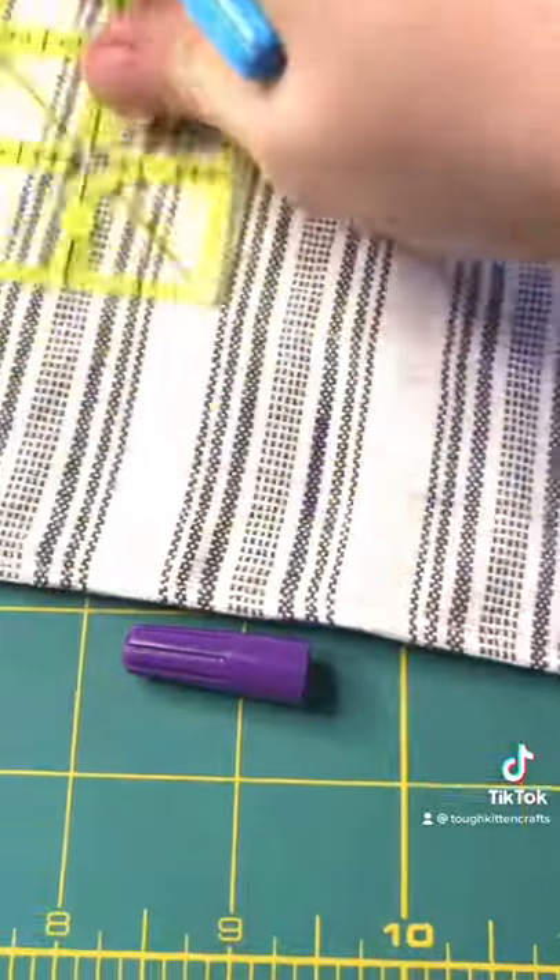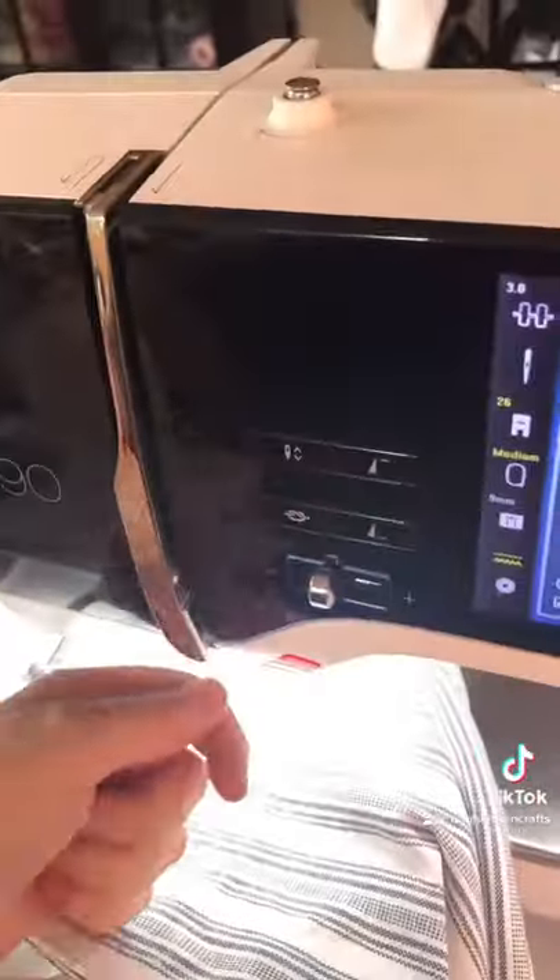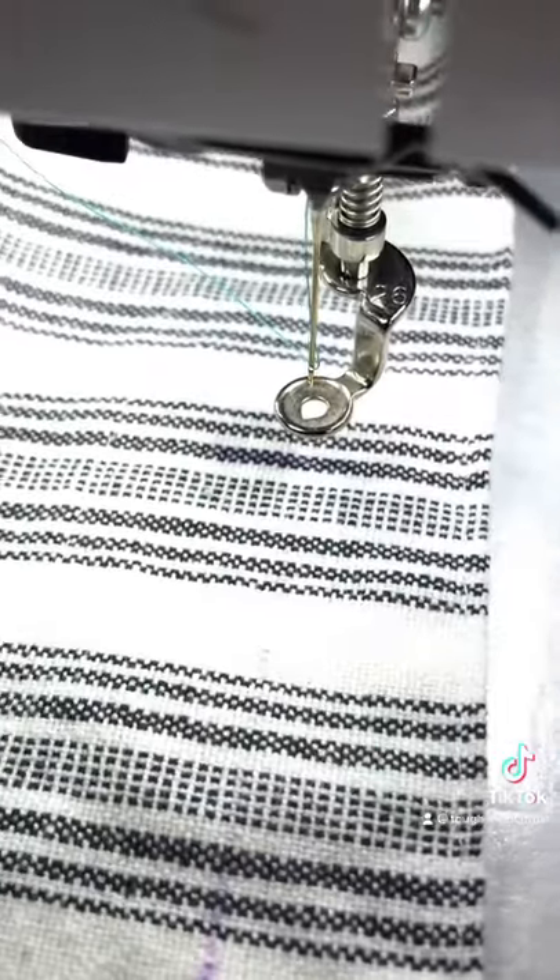Mark your apron with the disappearing pen. Press your apron into your sticky stabilizer right side up. Prepare your machine and then place your design.